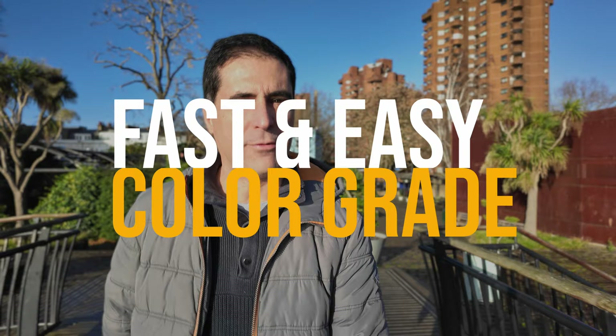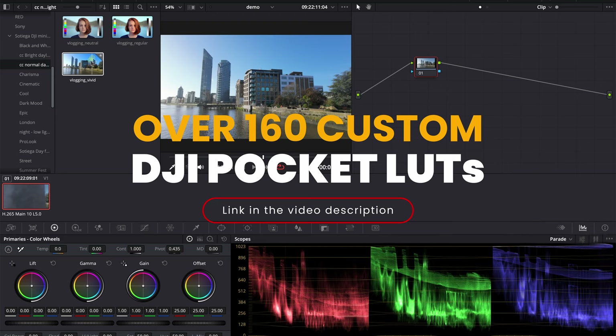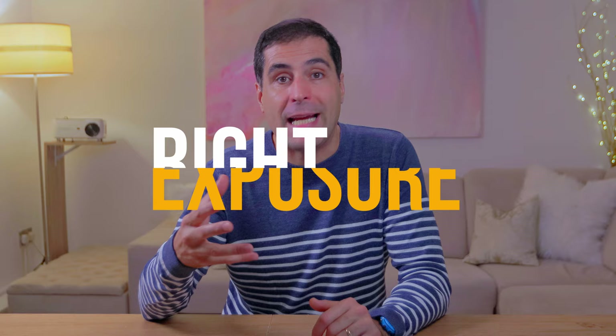If you want to work faster and speed up your grading workflow, I recommend that you use look-up tables or LUTs because they're going to allow you to grade your footage in a matter of seconds. I have my own set of LUTs — I'll leave a link in the video description below — which includes about 160 different looks, including color correction LUTs that you literally just drag and drop onto your clip depending on the type of day, whether it was a bright sunny day or overcast with shadows.